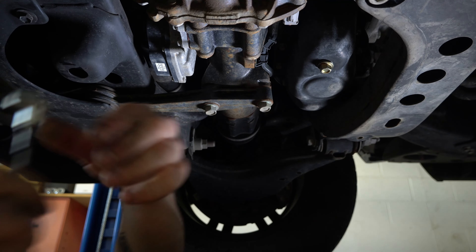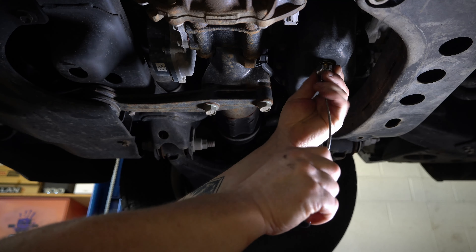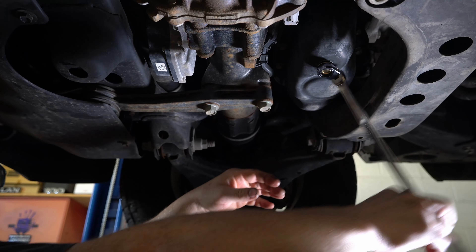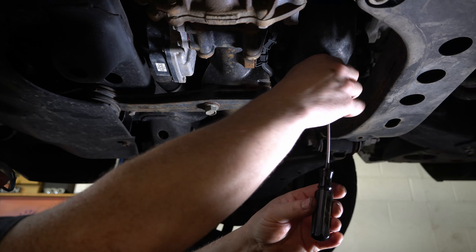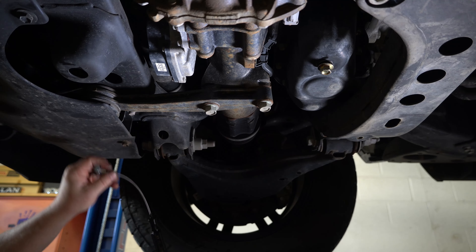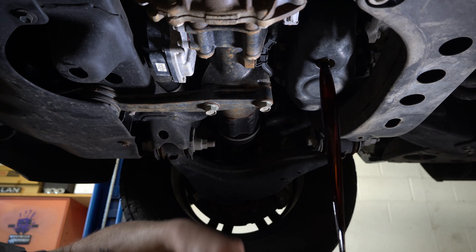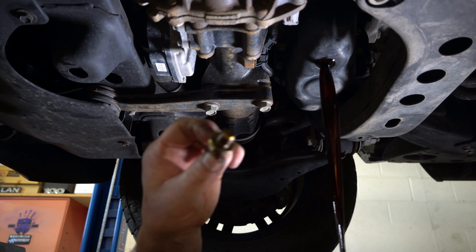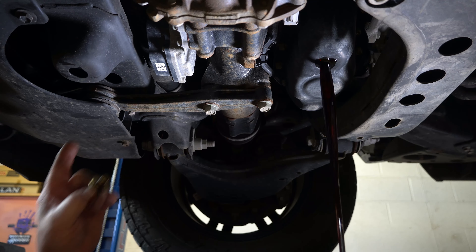I just crack it loose and then I've got this flexi magnetic drain plug remover from OTC. Normally this works awesome, but this one's being a little stubborn and doesn't want to spin free, so we'll do it the old-fashioned way and just get oil on me. I just saw the drain plug gasket fall in the drain pan, but always double check that it's not still on your drain plug or up here on the bottom of the oil pan. I'm going to clean this off and let that drain.